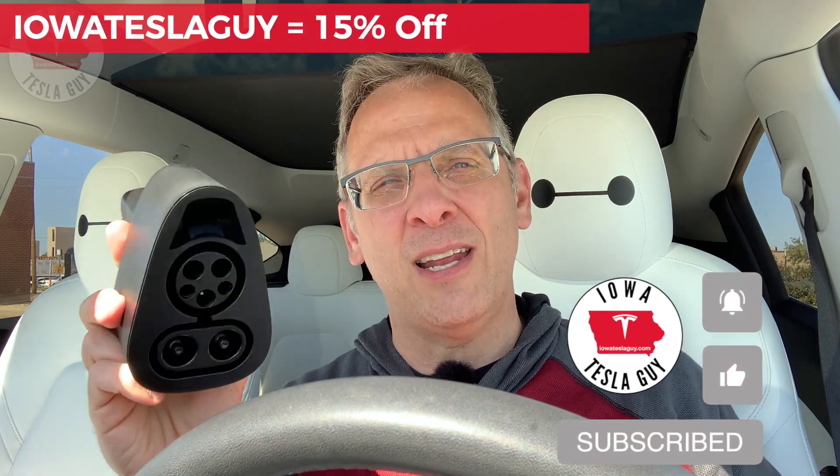This one from Handshow will give you access to a whole new network of chargers. Hopefully you enjoyed this video — if you did, hit that like button and subscribe. If you want to pick up one of these, head over to the Handshow site and use the code IowaTeslaGuy at checkout to save yourself 15%. They're in stock right now, so if you're interested, head over there and pick one up. Until the next video, we'll catch you later.